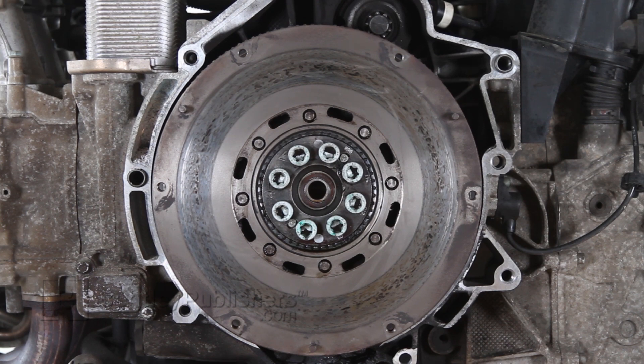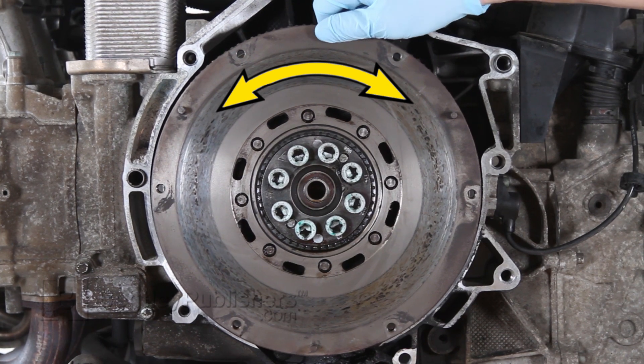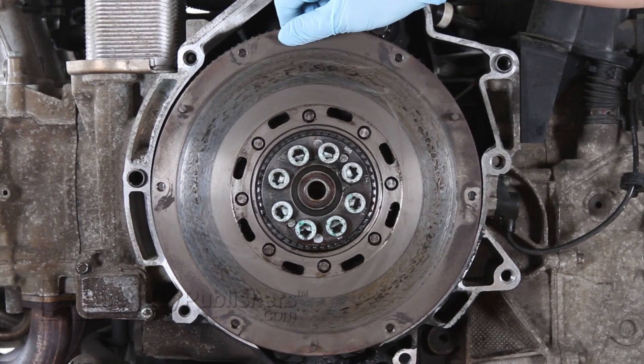When inspecting your flywheel, it's also important to perform a twist test to check the integrity of the springs in the flywheel. To perform the twist test, grasp the flywheel while it's mounted to the engine and twist left to right. The flywheel should move a maximum of 15 millimeters to each side and return to its original position.